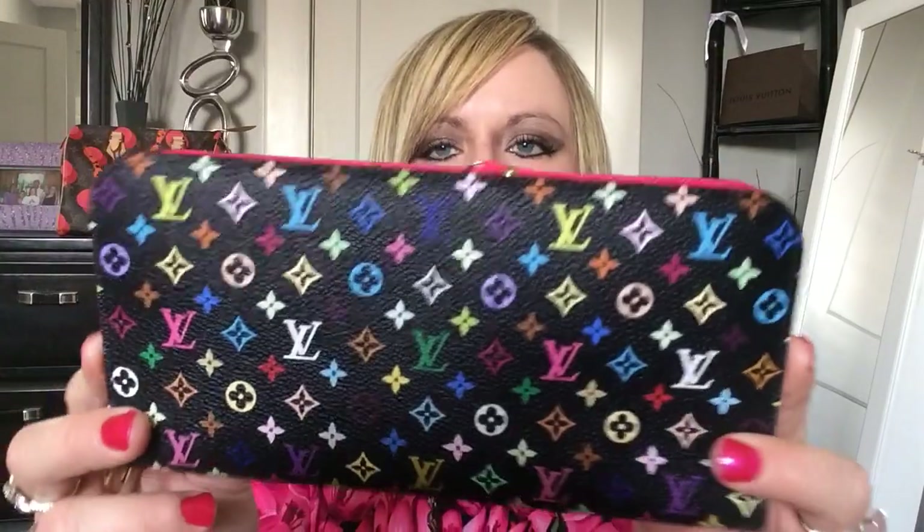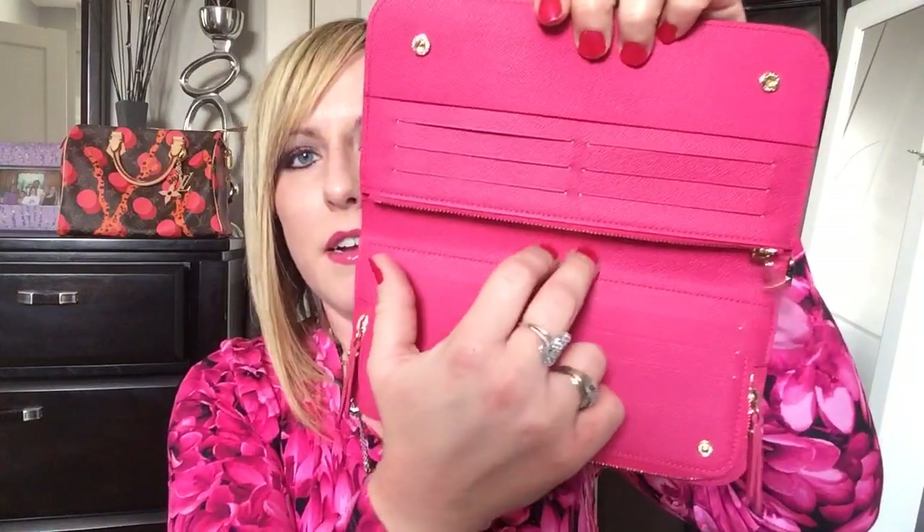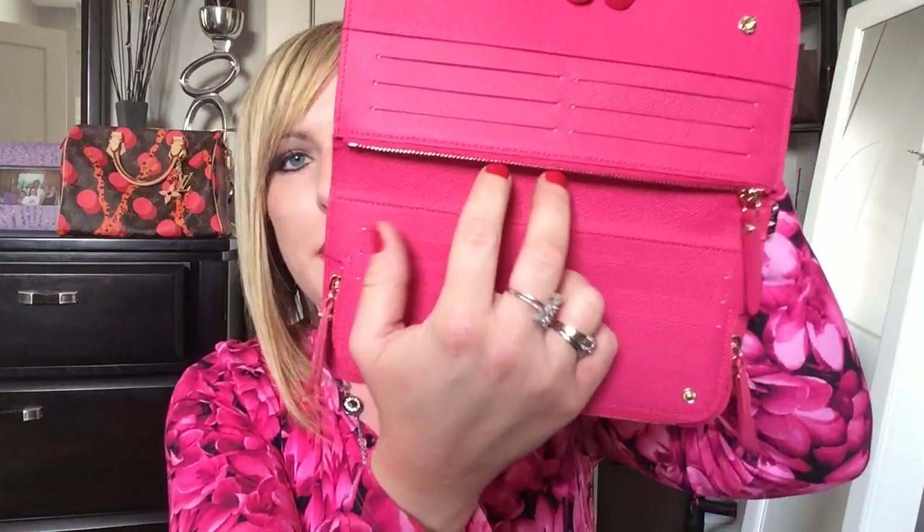The last multicolor SLG is probably my favorite — this is the beautiful black multicolor Insolite wallet. Mine has the grenade interior again with those zipper pulls, I just love them. Opening this beauty up, you have a zipper compartment on the top, then the wonderful button compartment, and you have 12 credit card slots, a slip pocket down here, a slip pocket up here, and a zip compartment. The colors are just so beautiful on this piece.